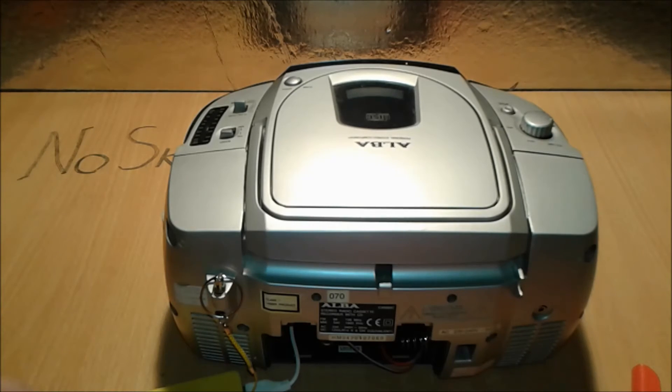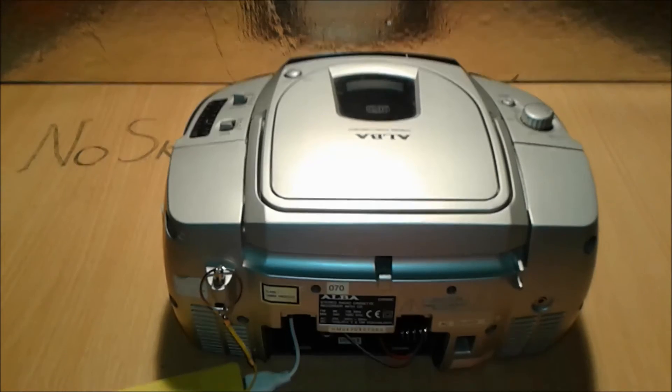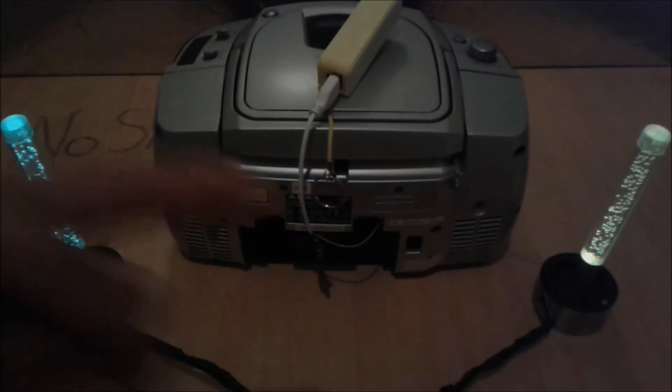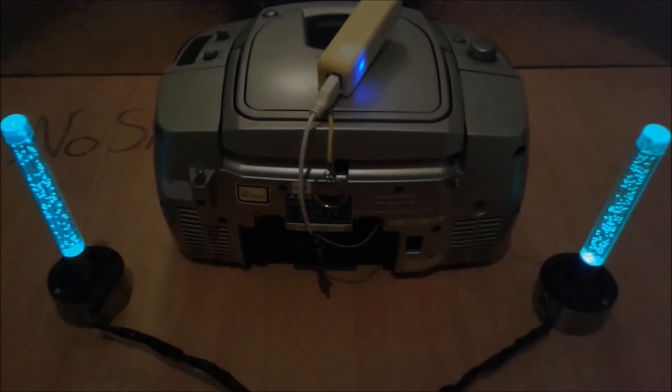There you have it — a crappy radio turned into a useful one that'll keep you company all day and all night. In the meanwhile, thumbs up, subscribe, and tell me if this project worked for you or what I should improve. Until next time, stay tuned.